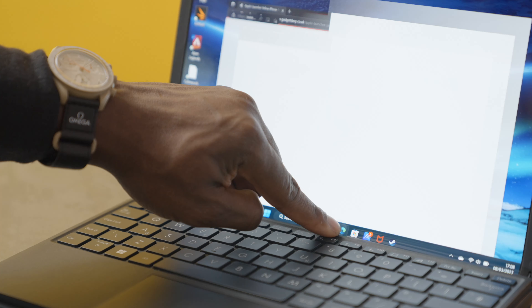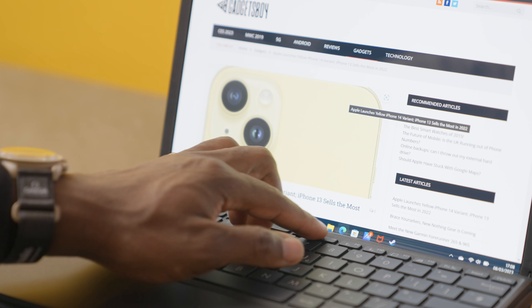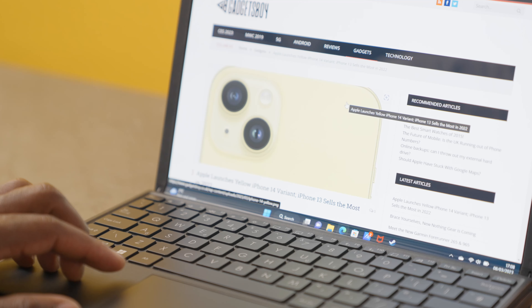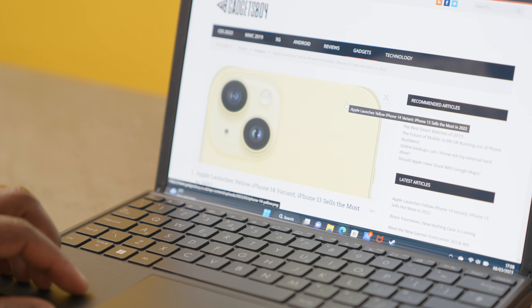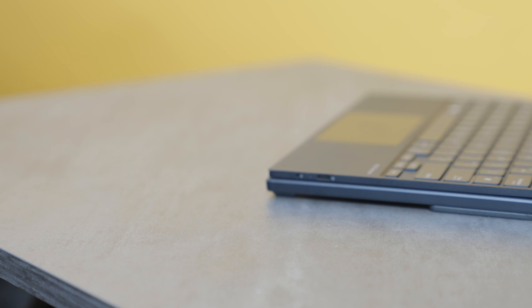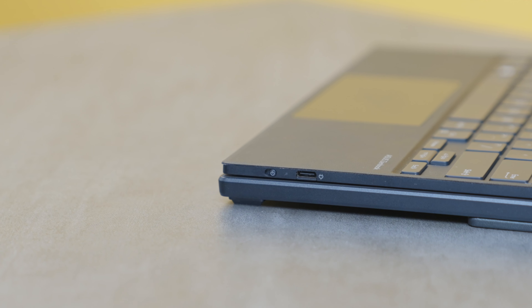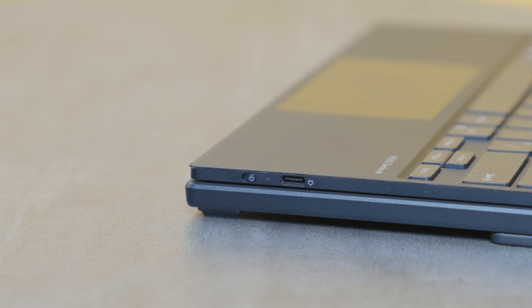One thing to note once you place the keyboard on there is that it does obstruct your finger when trying to tap icons near the bottom — like trying to tap the Edge browser icon. You can still tap it but the keyboard does get in the way. The keyboard itself has a USB-C port to charge it, a power switch, and it connects via Bluetooth. It should last longer than the tablet since it doesn't draw much power.